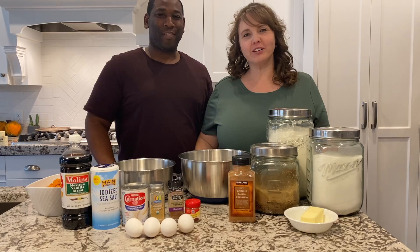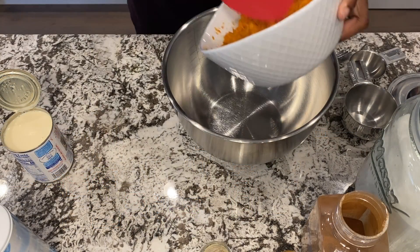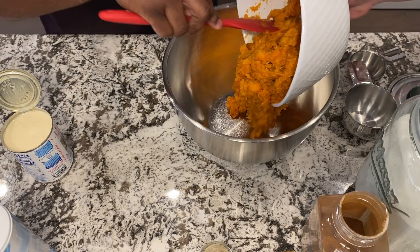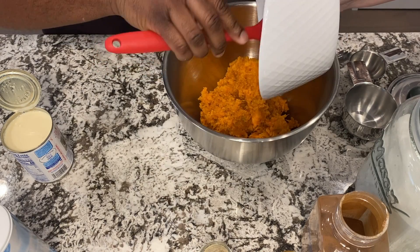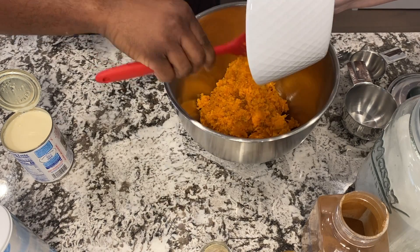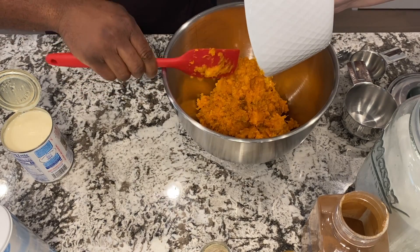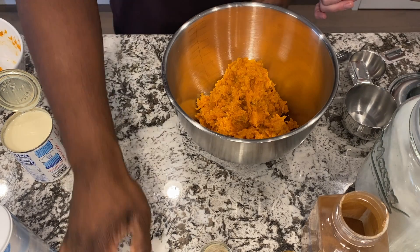So we'll bring you a little bit closer and show you how we make it. I'm going to start off by just putting my sweet potatoes in the mixing bowl. Get all that in there. Now I'm going to add my four eggs.